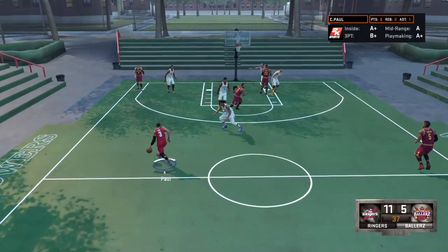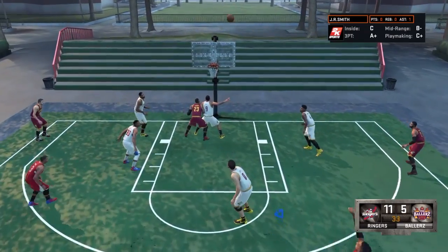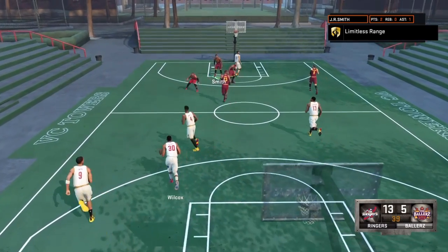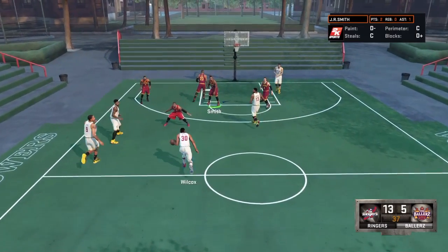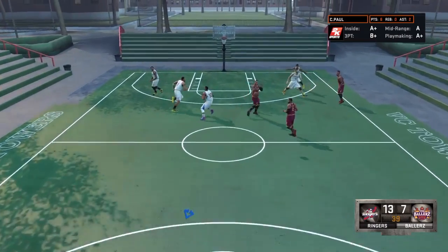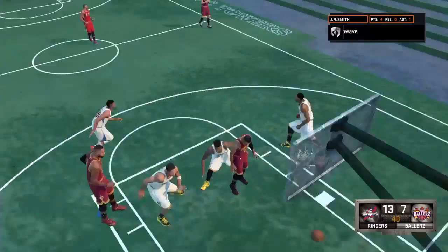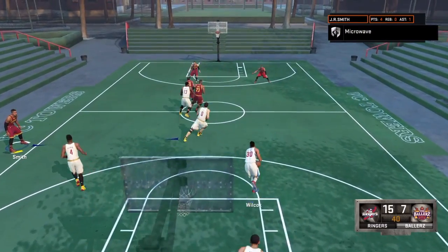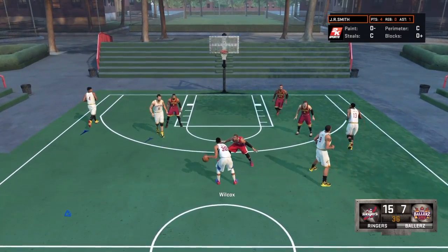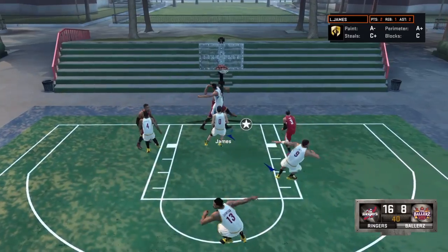Chris Paul makes the pass to JR Smith — money, perfect release! JR Smith getting buckets, money from deep! Let's go! JR Smith fires again — more money! I saw that one coming, guys. Let's go!